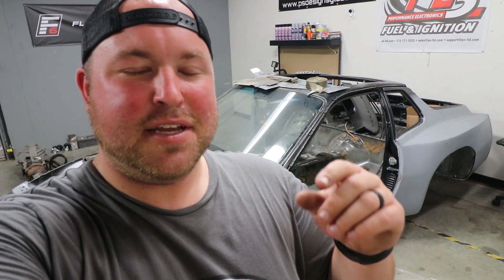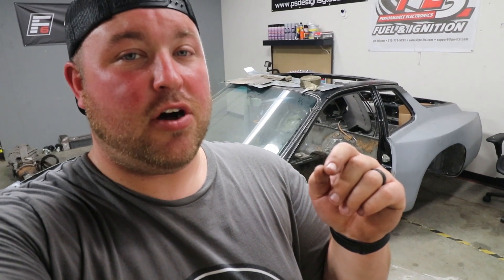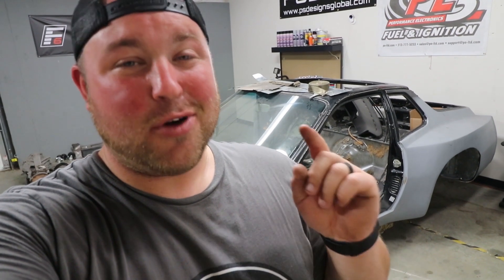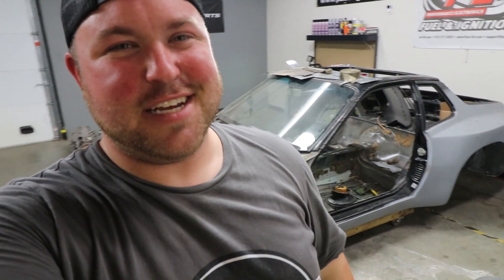That's it for this video. Thanks for watching. Definitely stay tuned as we progress through this build. The goal is to have this done by the beginning of August for 944 Fest, so we don't have a whole lot of time — I'm going to be jamming. We're going to get this thing running. We're going to hear sweet, sweet five-cylinder music. It's going to be awesome. See you next time.